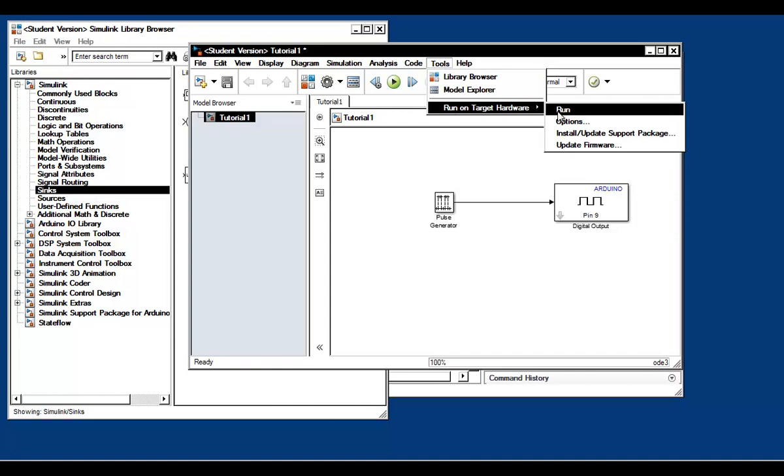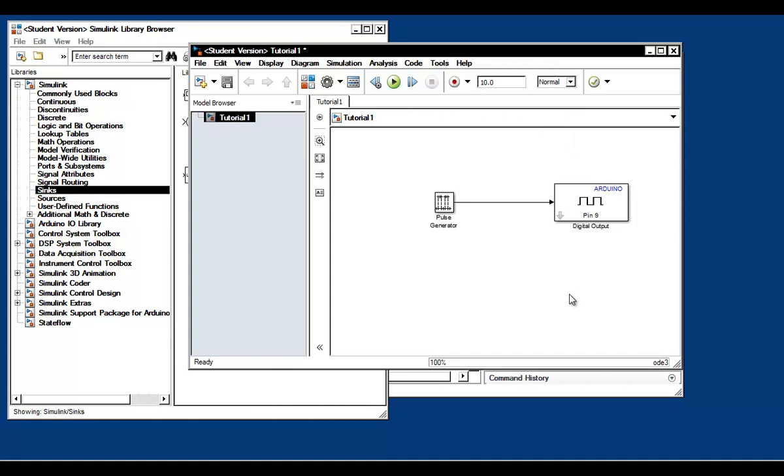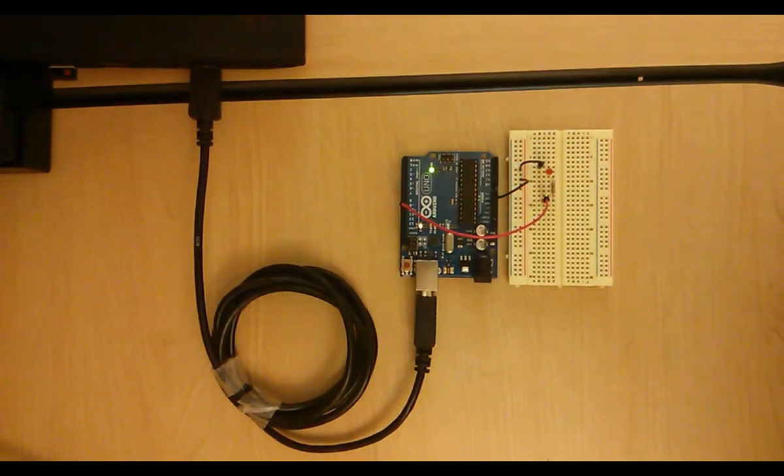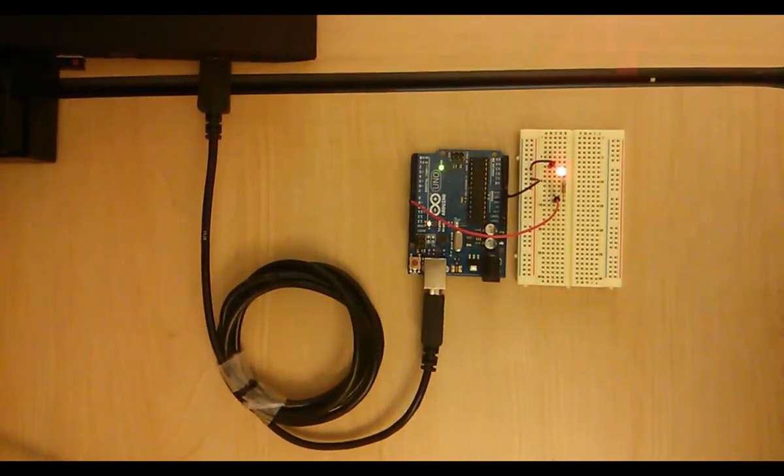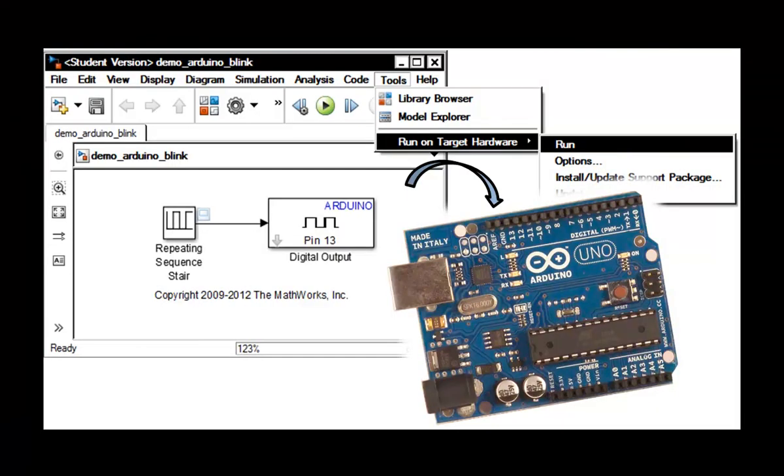This will start the code generation process. At the bottom bar of your model, you'll see different messages showing the status of the code generation process. Once the status says the model is successfully downloaded on Arduino Uno, you are done. At that point, the LED should be blinking every second as expected. Let's go to the hardware and check it out — and indeed it is blinking every second. So we've shown you how to install the Arduino support package in Simulink, how to build a simple model and verify what it's doing, before automatically generating code and downloading it to the Arduino Uno.